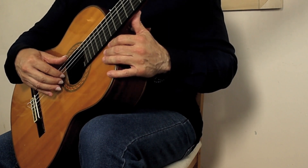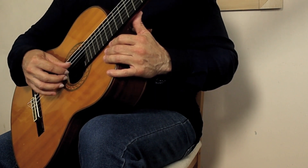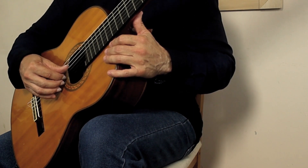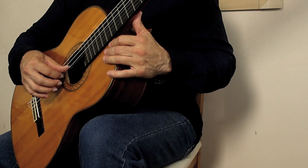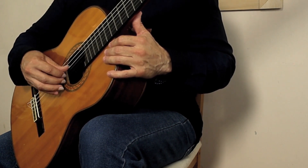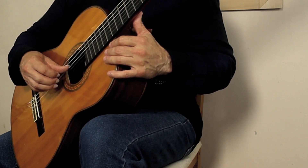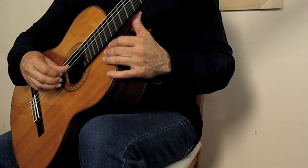Let's do the first thing: placing our fingers on the strings. I'm going to use PIMA — P-I-M-A. I'll put my thumb on the fourth D string, my I (index) finger on the G string, my M (medio/middle) finger on the B string — these are all open strings — and my A (annular) finger on the open first E string.